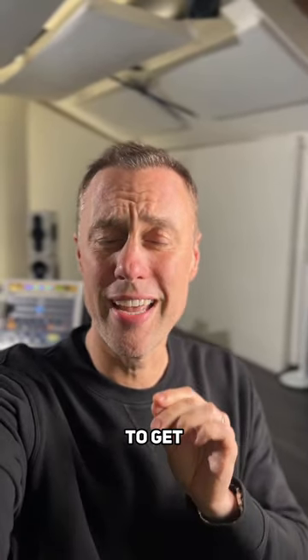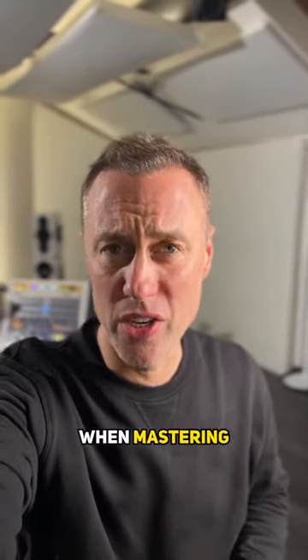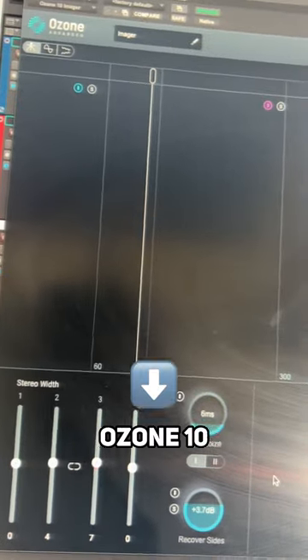Here are some do's and don'ts when you're trying to get the stereo image correct when mastering. This plugin available in Ozone 10 is pretty cool for doing stereo image stuff.